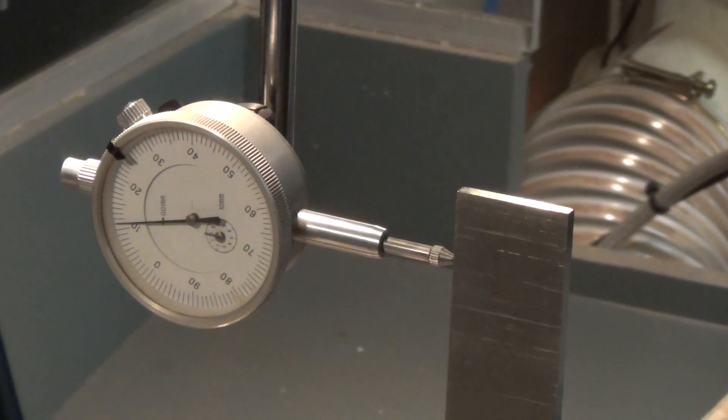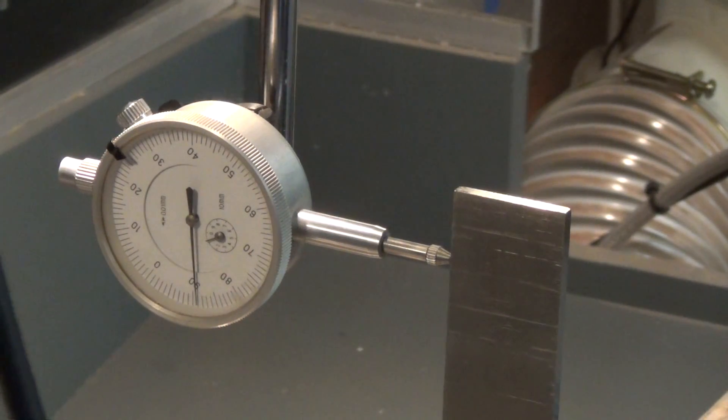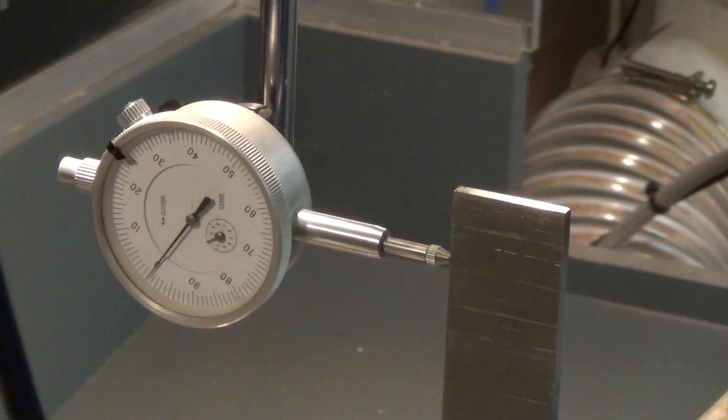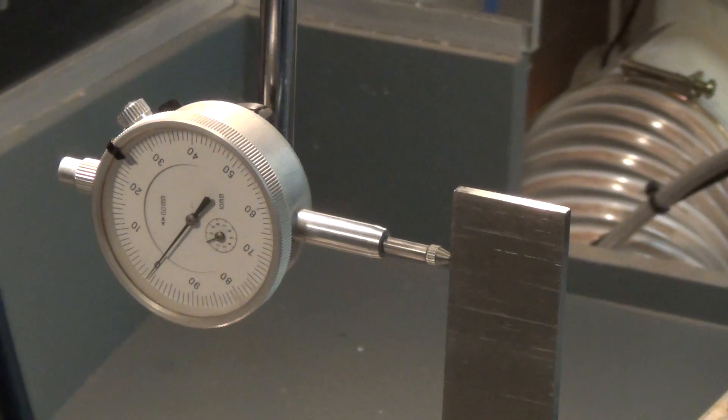First I jog the table in the Y direction until the dial indicator reads zero. Now I switch the pendant to the Z axis and move the head downwards about 150mm. Basically this way we check if the column is exactly 90 degrees with the table.